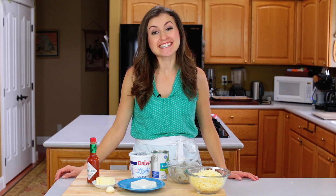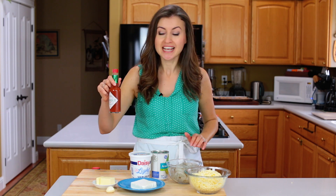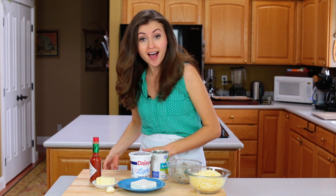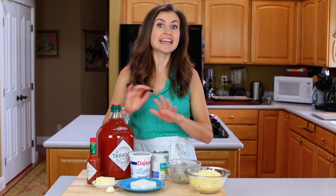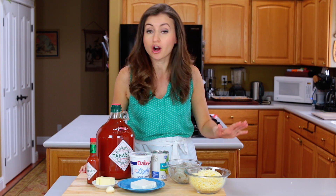Hey everyone, it's Natasha of natashaskitchen.com. We teamed up with Tabasco to create a holiday menu using their original pepper sauce, and I love this stuff so much that they went ahead and sent me a lifetime supply. That's awesome. Any great menu starts with an appetizer, so today we're making a hot shrimp and artichoke dip.